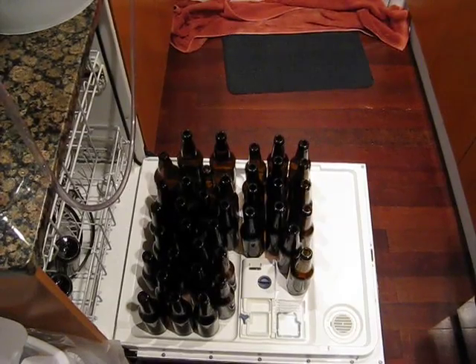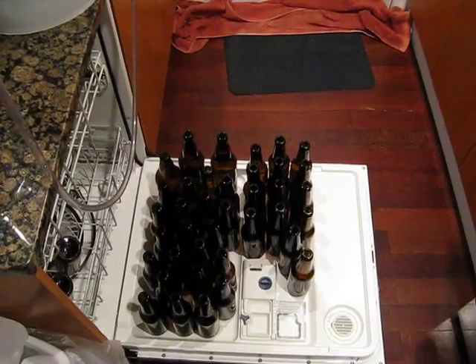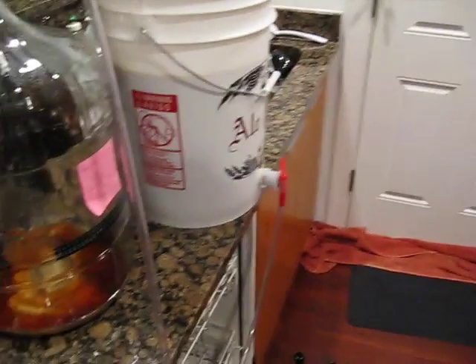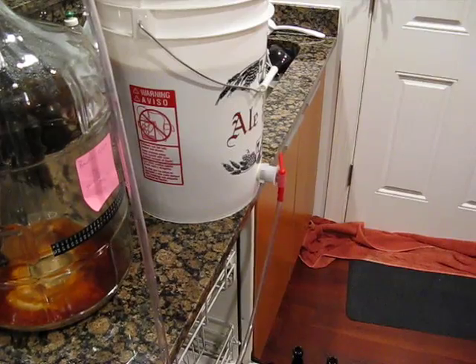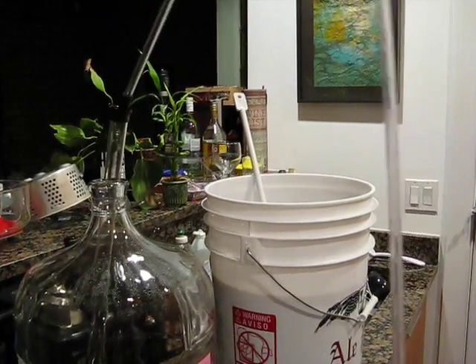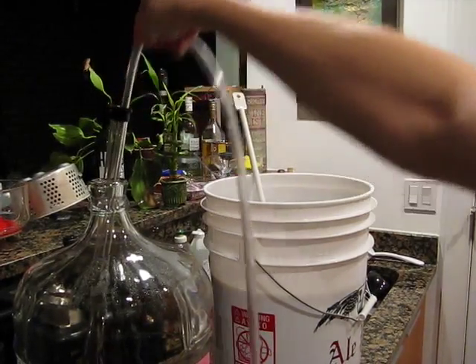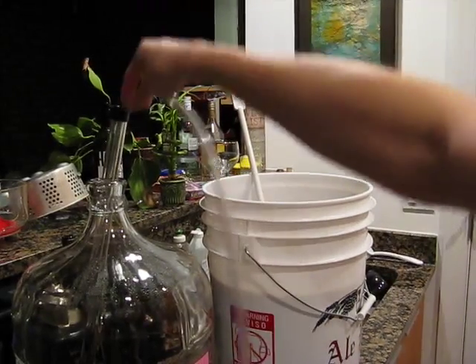I've gone ahead and sanitized all the bottles, and I reattached the siphon tube to the bottling bucket right there, and I've attached the tube also to my bottle filler. This is a little tip for you guys: if you pull out the inner piece of your auto siphon, you can put your bottle filler right in here — a nice sanitized section. You don't have to worry about any germs getting on there, because you've already sanitized both items. It's like a holster.